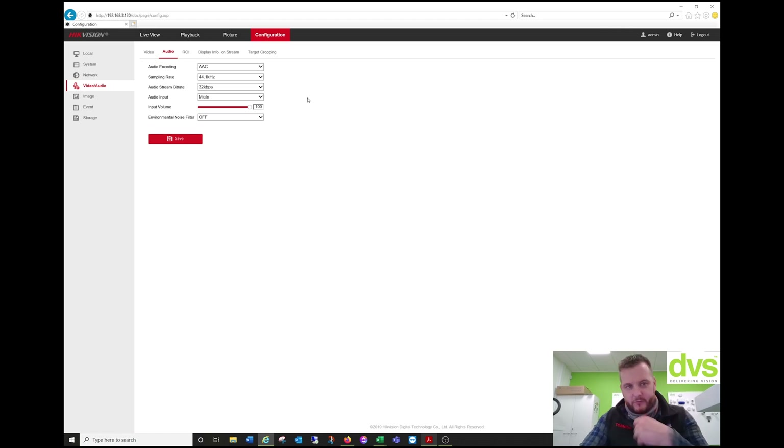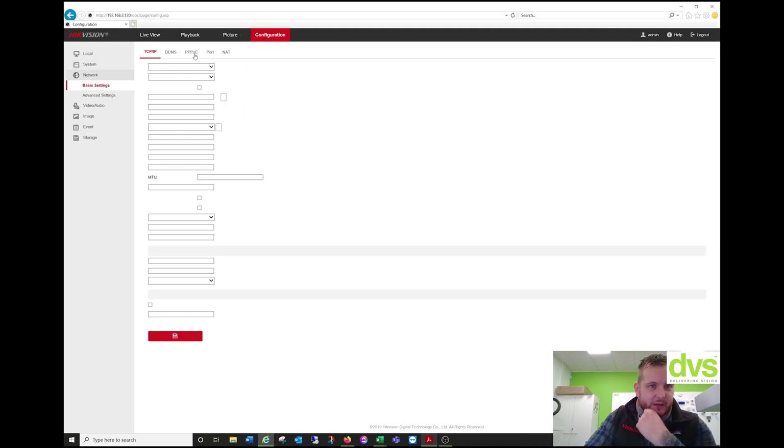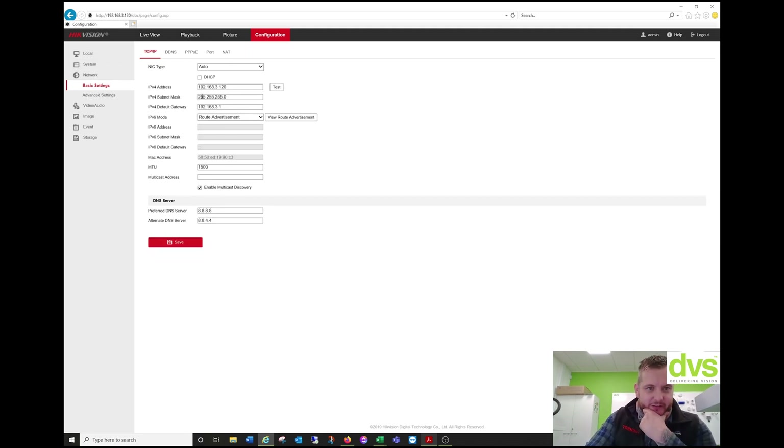We're now set up for video and audio for the broadcast. Under Network, make sure you set your default gateway and your DNS — that's really important. Without that functionality enabled, especially the default gateway, you're not going to route out of your network, and therefore this will not work.